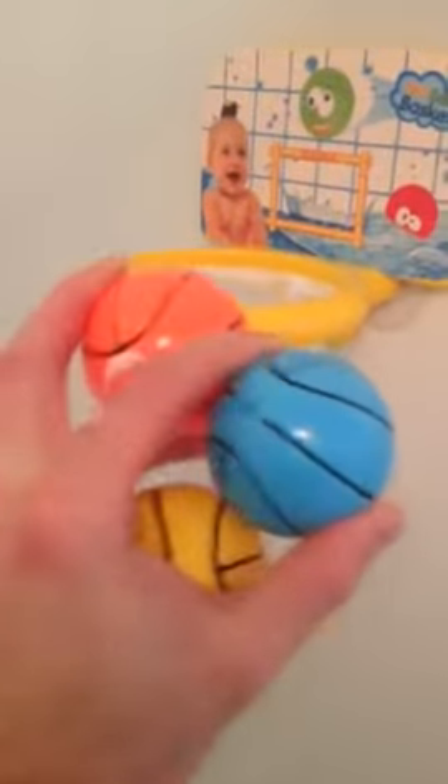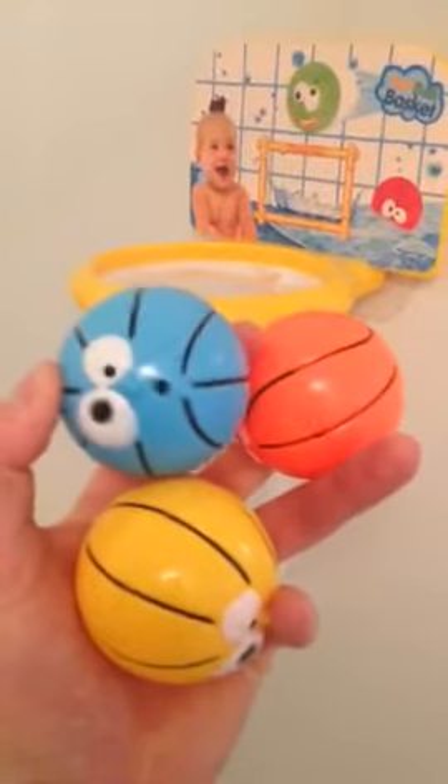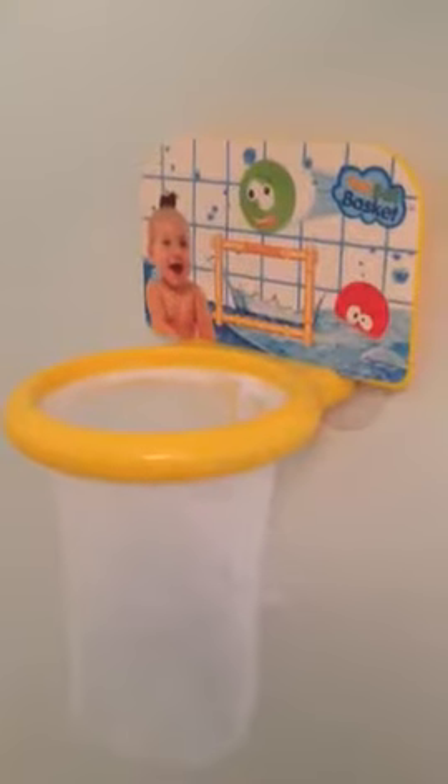The only complaint I have is the balls are pretty hard. But that's pretty much what you can expect for such a cheap price. This is a really good deal and it's just a really fun way to make the bath more entertaining for the kid. So anyways, that's my review. I hope this gives you a good idea of how it works and how easy it is to set up. Thanks for watching.